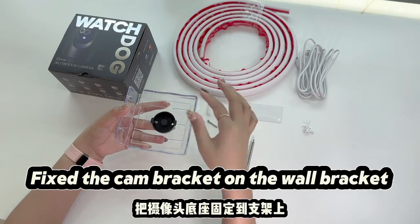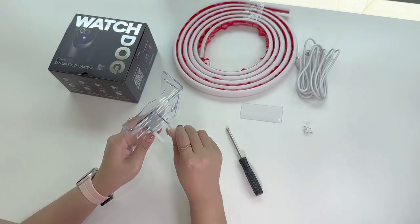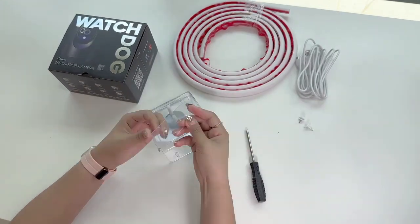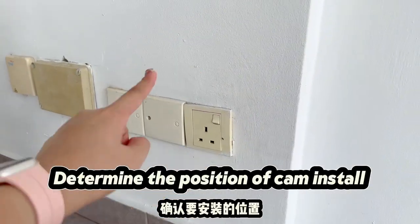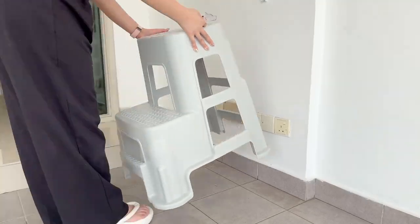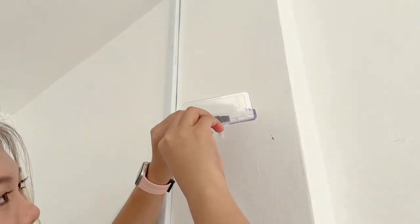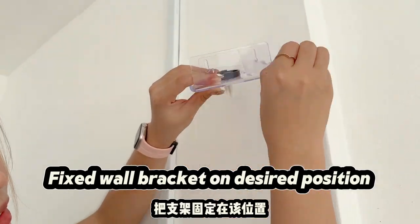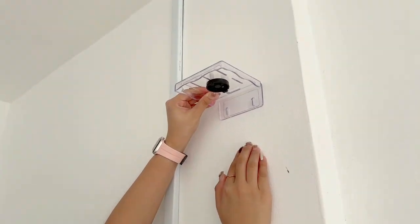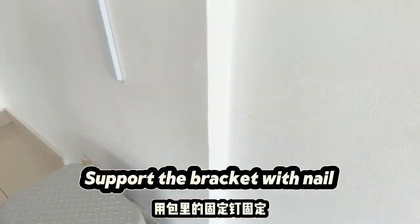Fix the cam bracket on the wall bracket. Determine the position to install the cam. Fix the wall bracket on the desired position and support the bracket with a nail.